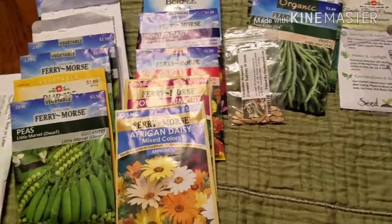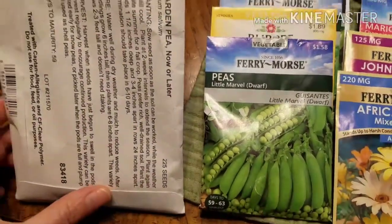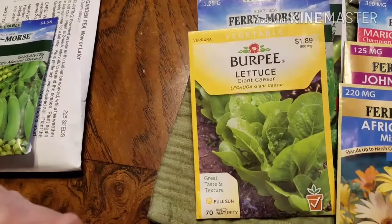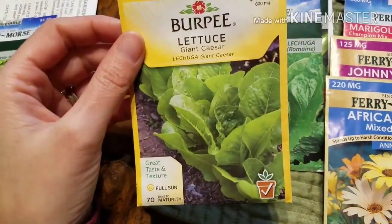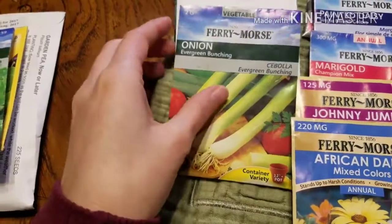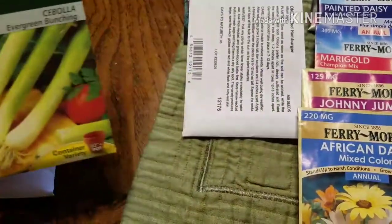Starting with spring: I plan on growing peas this year. I wanted to last year and it didn't work out, so we'll see how it goes. I'm going to do the 'Now or Later' peas and 'Little Marvel,' so we'll see how that turns out. I love lettuce, so we're going to grow some again. Our favorite is Caesar, so I'm going to do the Giant Caesar and the Paris Island Romaine. I'm going to do bunching onions again — we love green onions.